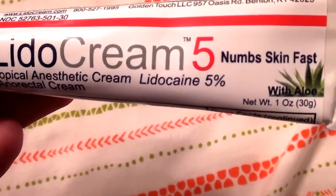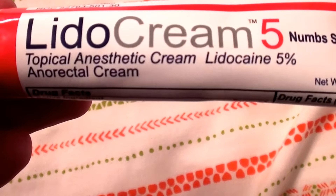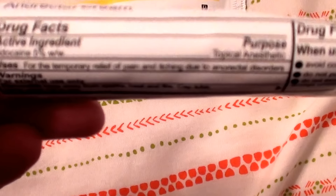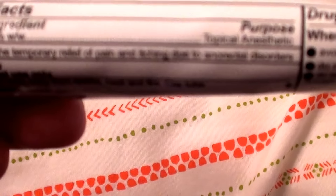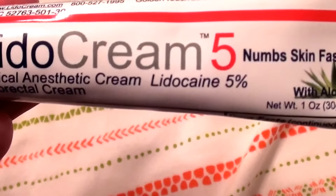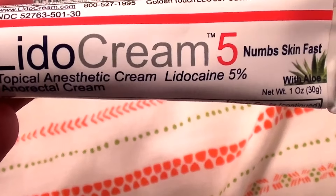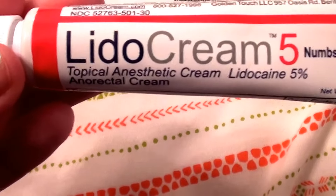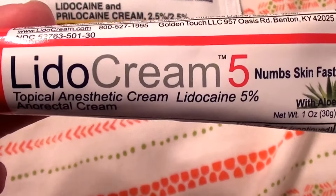This is Lidocaine cream at 5%. It says 'Numb Skin Fast,' topical anesthetic cream — Lidocaine. I bought this from Amazon, and this is a 1 ounce tube. I paid about $52 from Amazon for this tube. If you want to start out using this cream first and see if your skin likes it, if it takes the edge off for you, give it a try. It's $52 from Amazon and it works great.